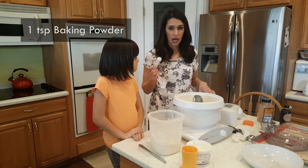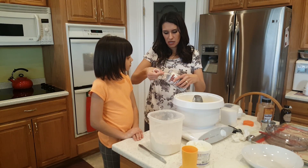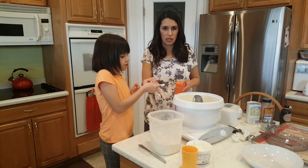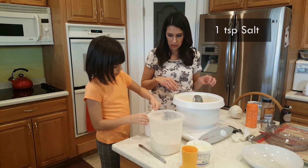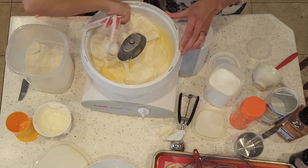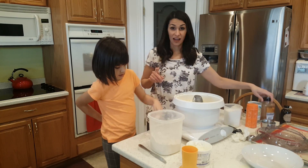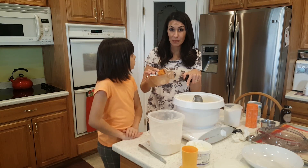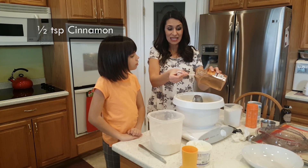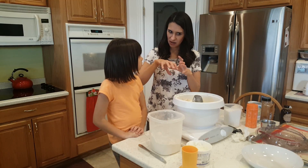We're gonna do one teaspoon of baking powder. I really like this baking powder because it's got that edge so you can just scrape it on the side, just like using a knife. We're gonna do a half a teaspoon of baking soda and a teaspoon of salt. Give it a little mix — see how there are clumps of baking powder and soda and salt. A trick I learned from my sister-in-law is to put a little bit of cinnamon inside the mix too — it just gives it a little extra boost of flavor. So we're gonna do a half a teaspoon of cinnamon inside the batter. It just adds more cinnamon inside of the cookie instead of just on the outside.